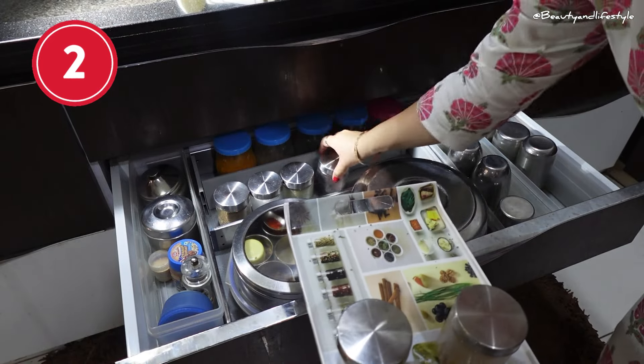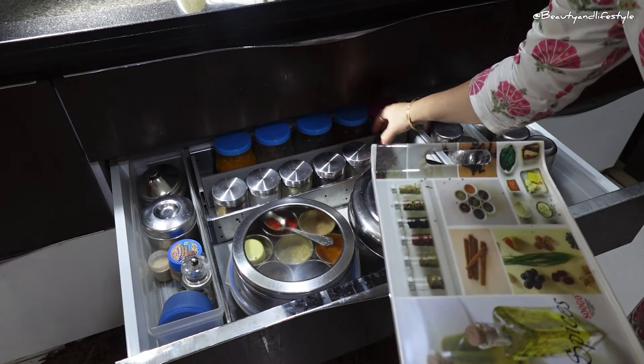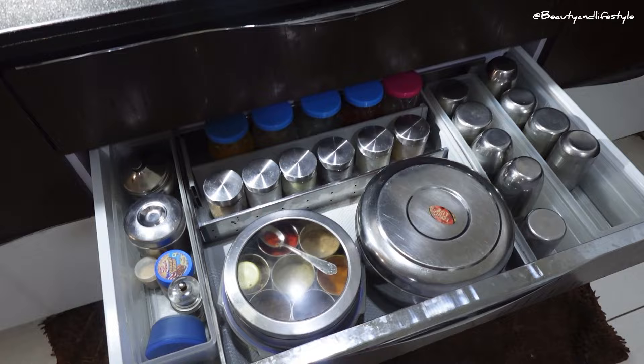Next, let's talk about a drawer spice rack. This organizer fits perfectly in a kitchen drawer and keeps all of your spices organized and easily accessible. It's a great space saver and perfect for those who want to keep their countertop clutter-free.